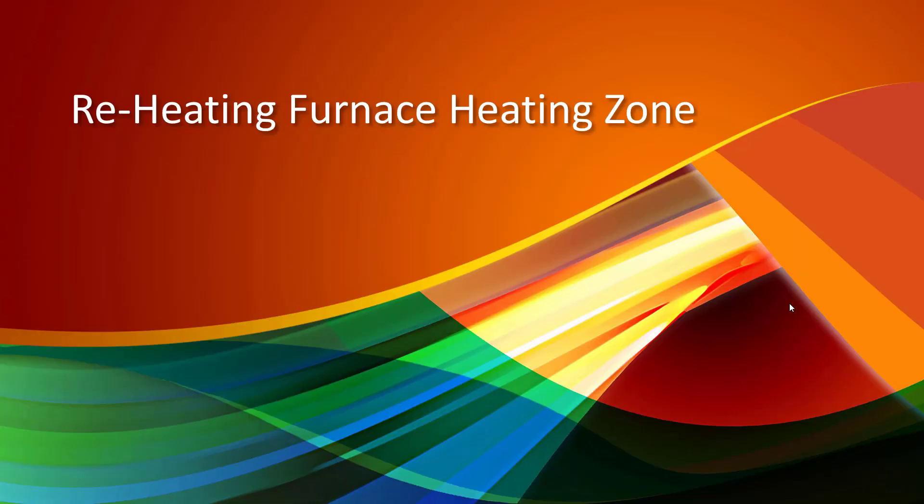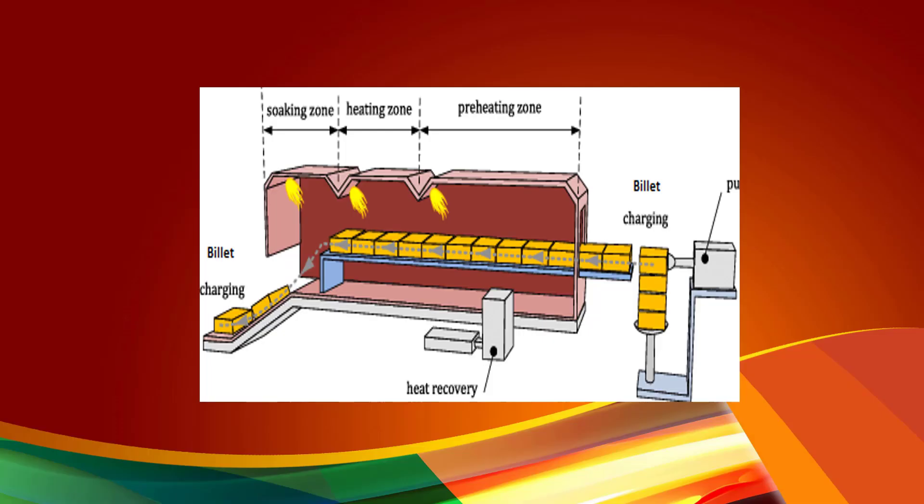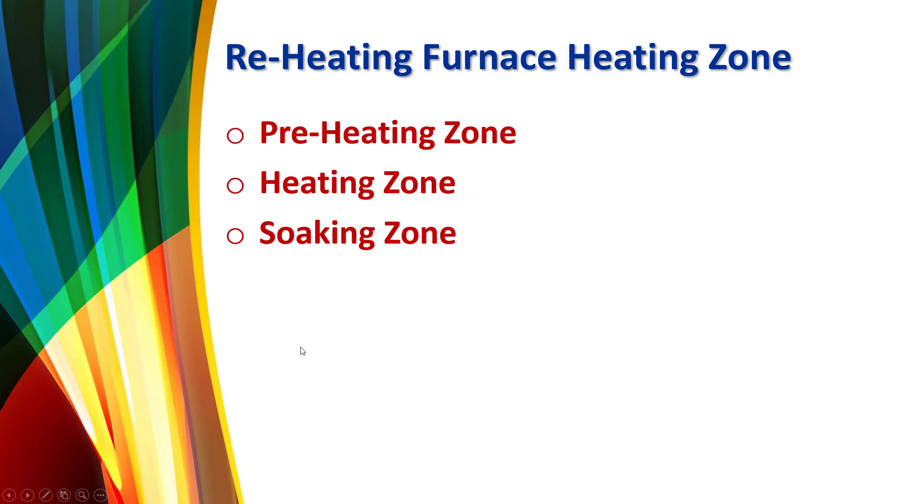This is a reheating furnace showing the heating zone, billet charging, and heat recovery system. The furnace includes a preheating zone, heating zone, and soaking zone. There are three burners: number one, number two, and number three.